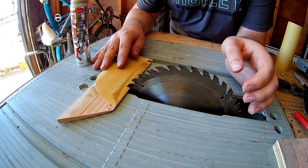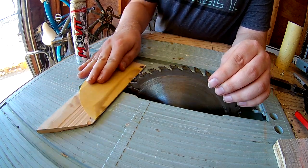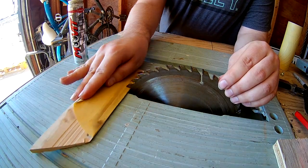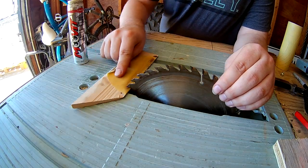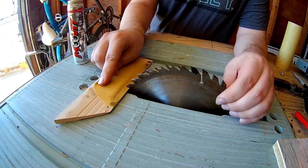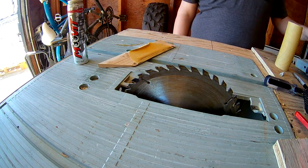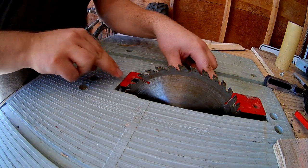Starting back on the first tooth that I have marked. There we go — that's it for the sharpening. I'm going to get this blade guard back in.